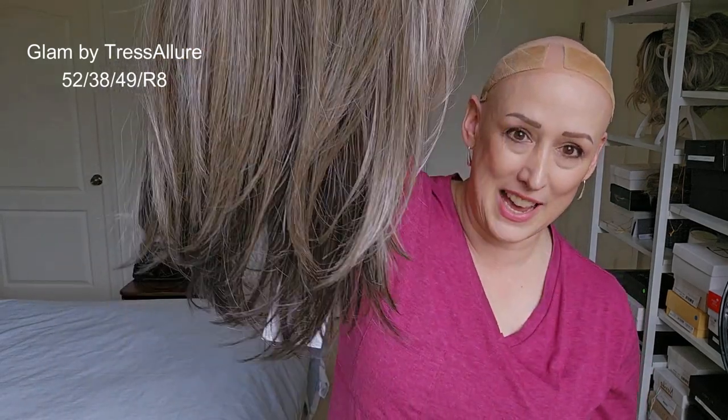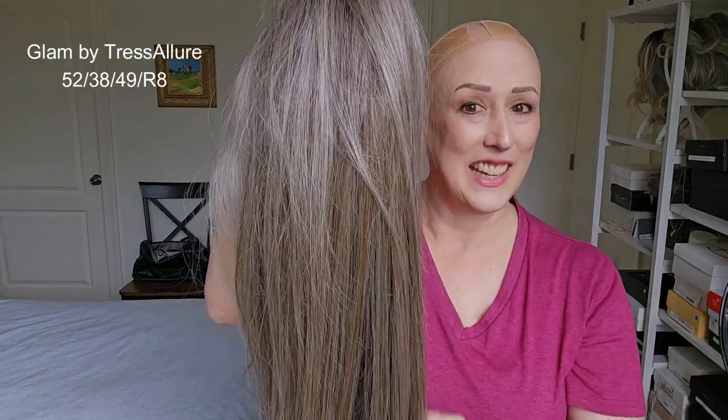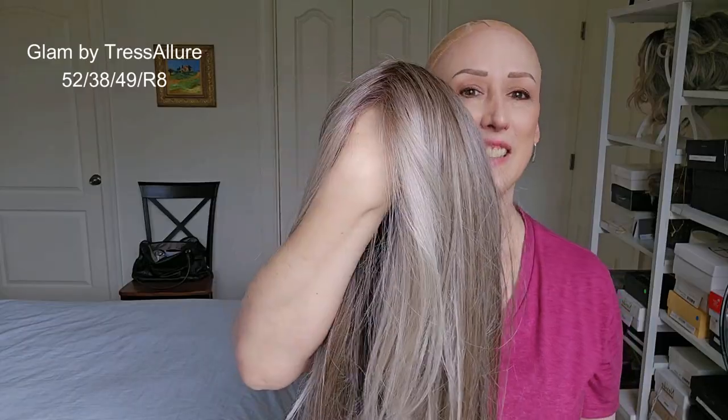Very nice cap. Average size cap — I would say she's pretty right on as far as average, but I do think a petite average and possibly a petite could wear her. She doesn't feel as big as some other brands where their averages feel. Here she is off my head. We'll take her outside and see what she looks like in natural outdoor lighting — it's not very sunny today, but I think you'll get an idea of what she's like.